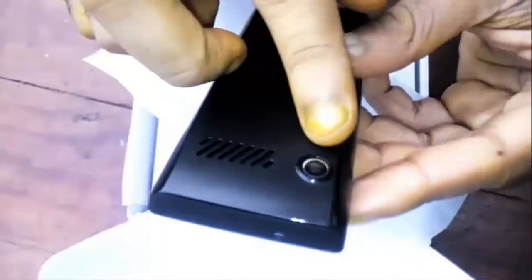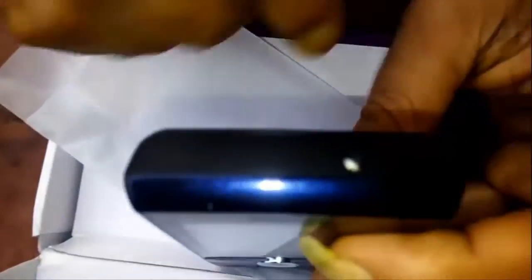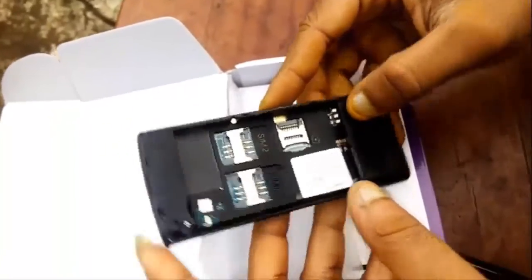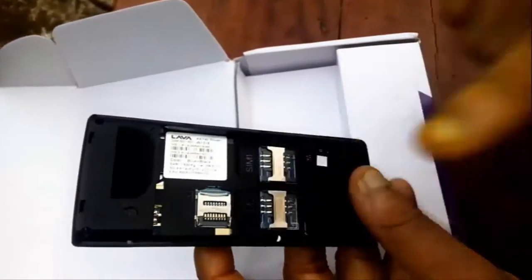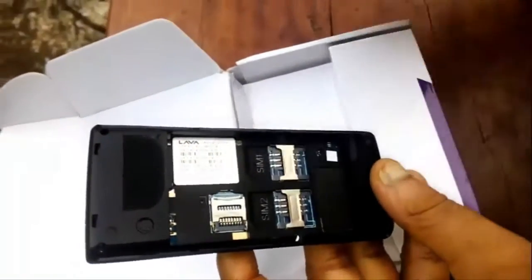There is a headphone jack and a USB port on the back. There is a VGA camera, and the speakers are big — I think the sound will be good. There is a torch too. There are two SIM card slots, SIM1 and SIM2, and there is a microSD card slot.